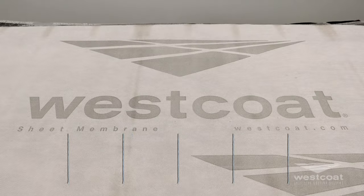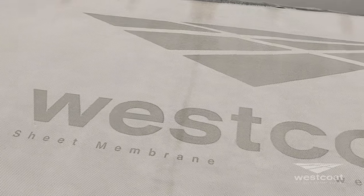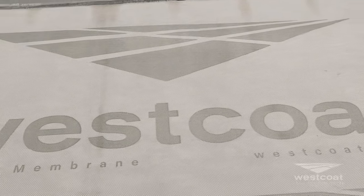We've gone ahead and unrolled the new sheet membrane, and the first thing you're going to see about this improved material is that we've gone ahead and branded the Scrimmer carrier. It still maintains the same UV resistance and protection during traffic.